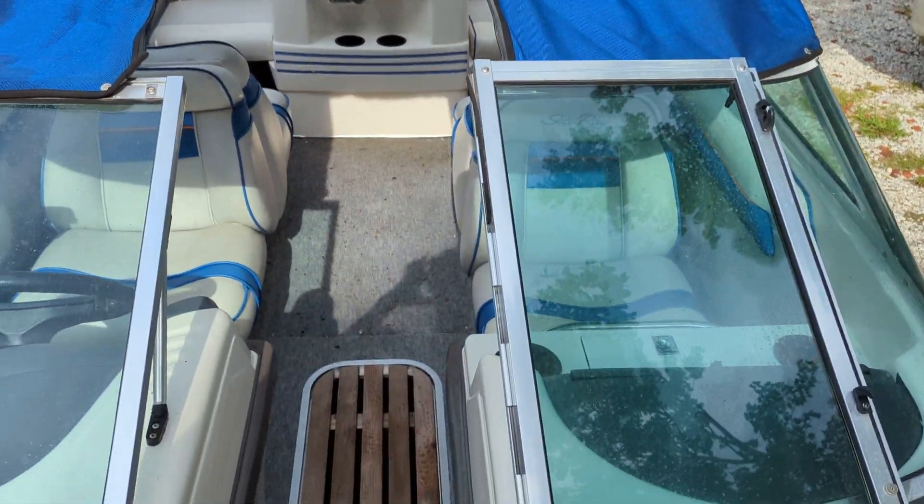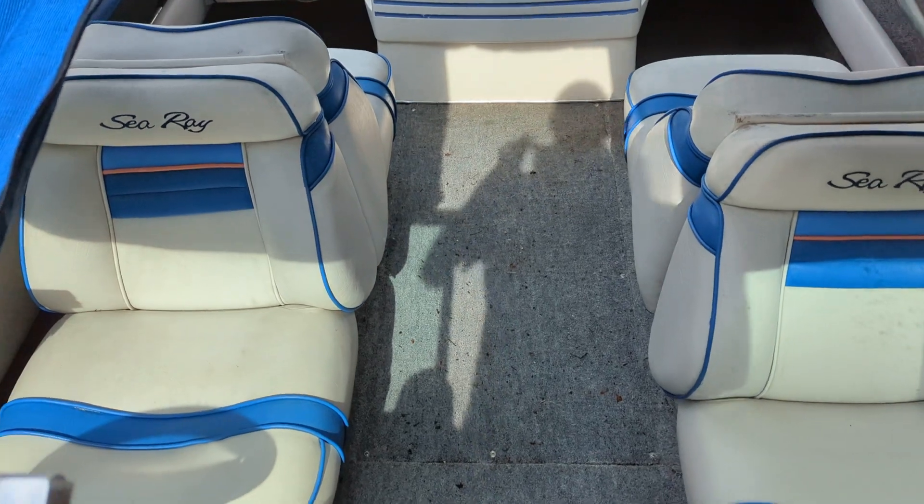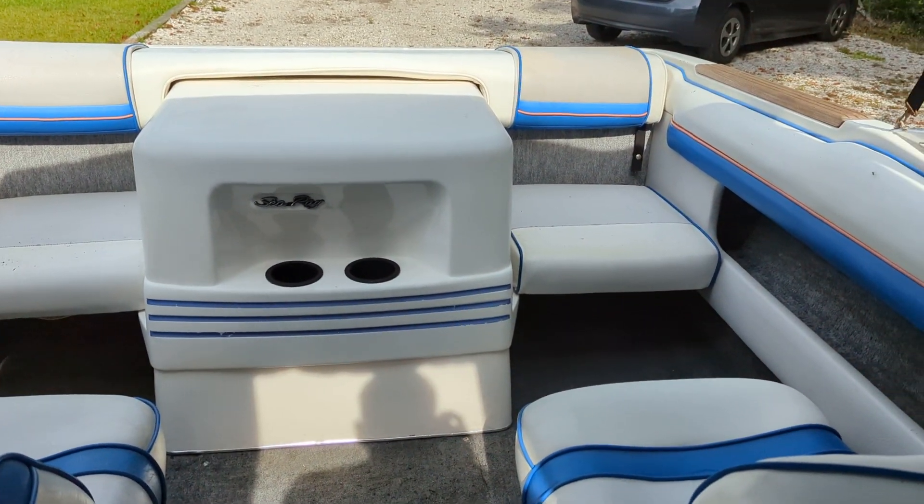The Bimini is in excellent condition. Included with the boat is a mooring cover, although the mooring cover does need some repair work.